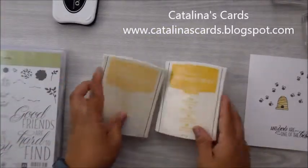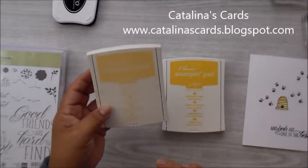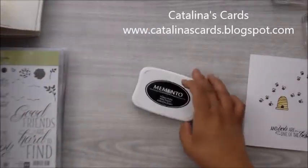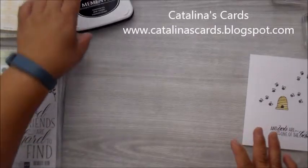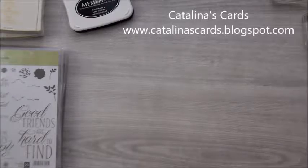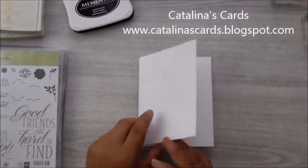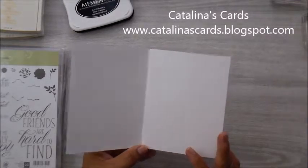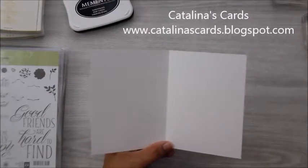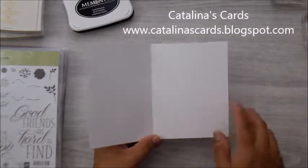The inks that I'm going to be using today are Crushed Curry and So Saffron ink, plus the Tuxedo Black ink. Let's go ahead and get started. The cardstock that I'm using is Whisper White cardstock and the size of this card is five and a half by eight and a half, scored at four and a quarter.